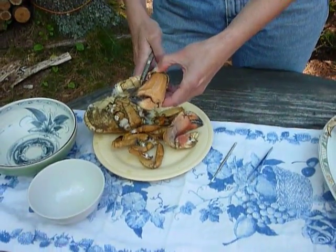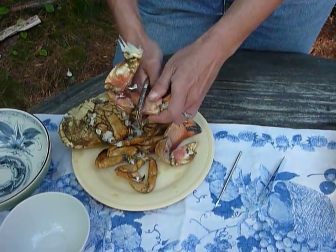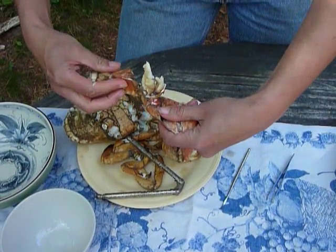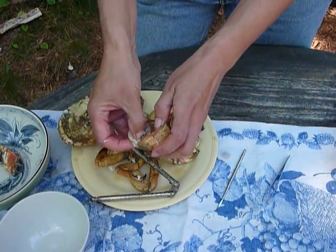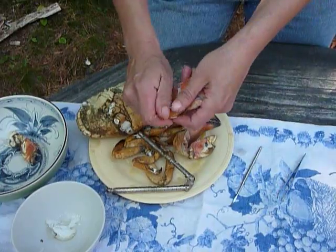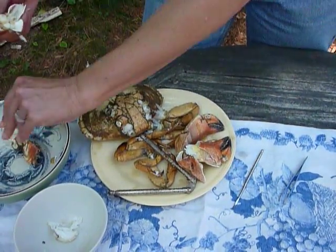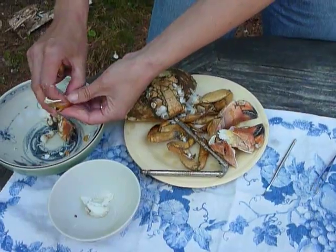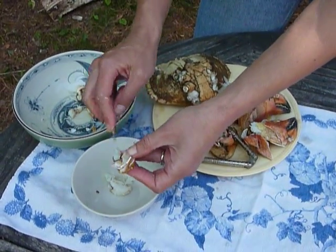Go all the way along the claw and break it. Jonah crabs have very brittle shells and they crack quite easily. Once you crack them, if you break them open carefully, sometimes the meat comes right off. Now, there's cartilage in most of these, so you have to work the meat off the cartilage. These are going to be some of the biggest lumps that you'll see. A lot of what you're going to end up with is shreds, so break it as carefully as you can, reveal the meat, and take the meat out. The nut pick is useful for this — just put the meat in the bowl.